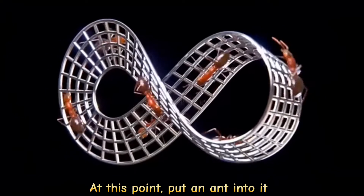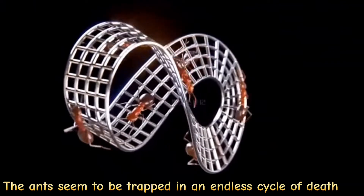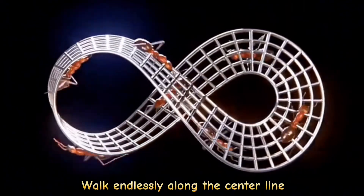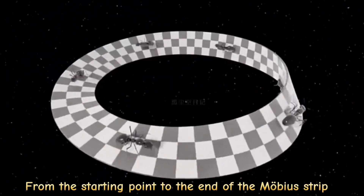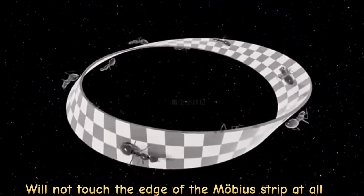At this point, put an ant into it. You will find the ant seems to be trapped in an endless cycle, walking endlessly along the center line. Throughout the whole process, from the starting point to the end, the ant will not touch the edge of the Möbius strip at all.